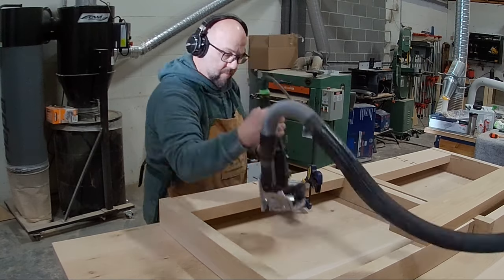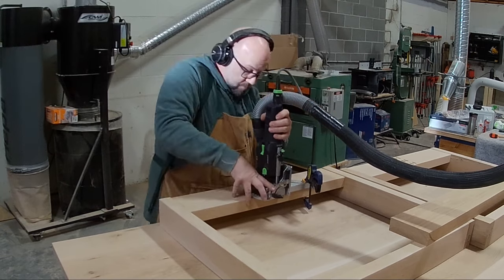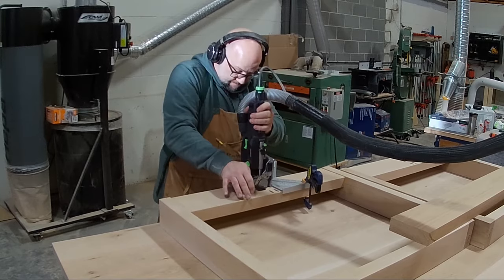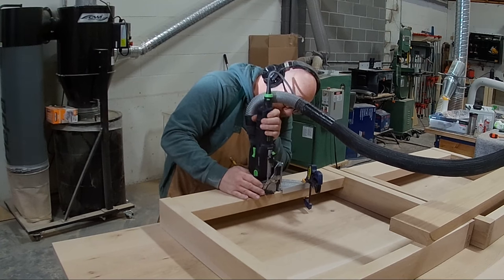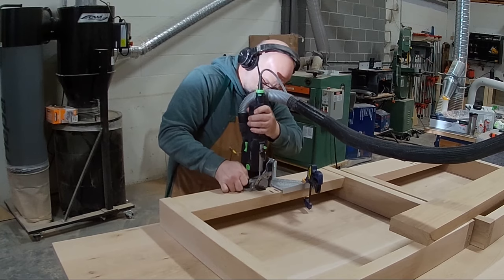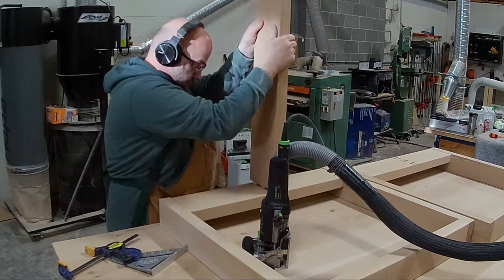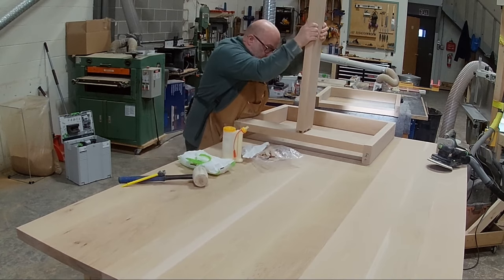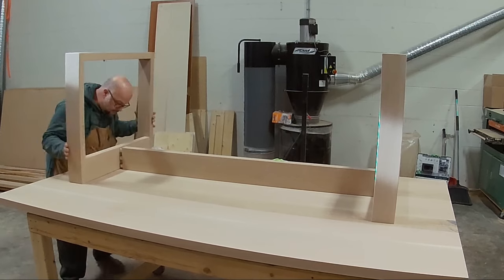Once those legs have dried, I'm using my domino again to cut the slots in the stretcher. The stretcher is the piece that connects those two legs together. Once I've done all those grooves I can go on to assembly. I'm just dry fitting it here, making sure everything fits, then putting lots of glue on those tenons, putting them in, and wiping off the excess glue — something you really want to pay attention to.